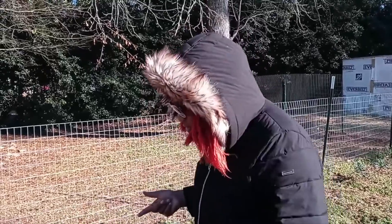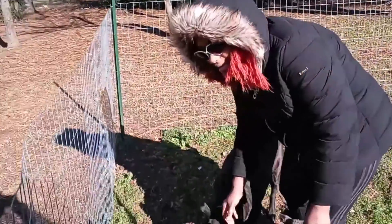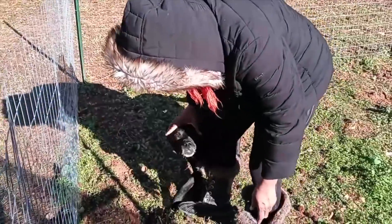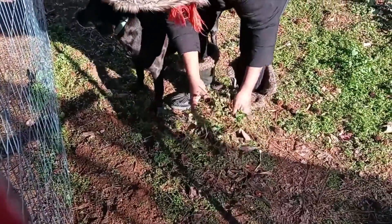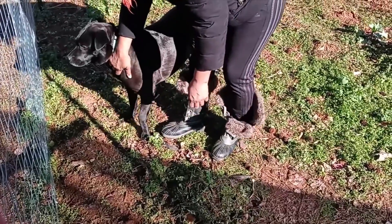Today we're going to start pulling weeds out of the garden to get it ready for next season. As you can see, I pulled these already.